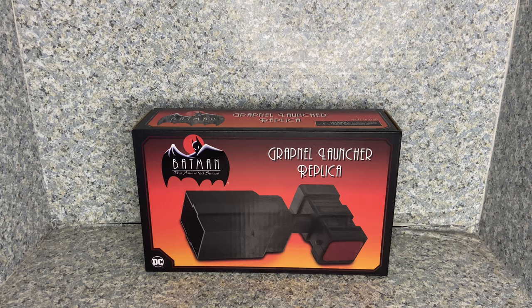Hello, DC fans. This is JAR369. Welcome back for another — well, I wouldn't say another figure review. This is more like another replica review. Today I'll be taking a look at the NECA Batman The Animated Series Grapple Launcher Replica made by NECA.